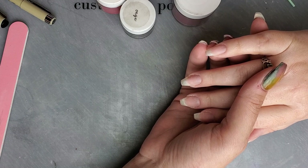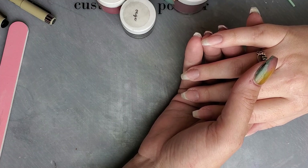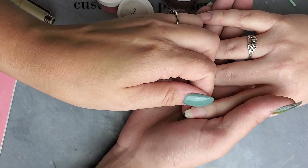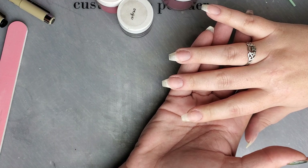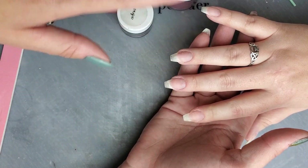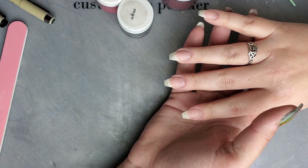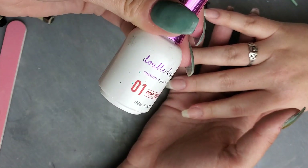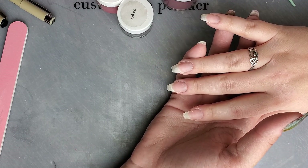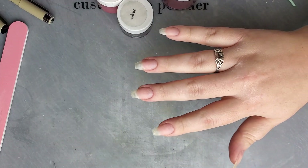No paints, no pens, nothing else — just dip powder, dip liquids, and activator. I've already filed the nails, shaped them, cleaned cuticles, and done buffing, so all I have to do is put the prep on. My prep bond, my number one from Double Dip, helps prevent lifting, so I'm going to put that on and then we'll get started with the blood spatter process.